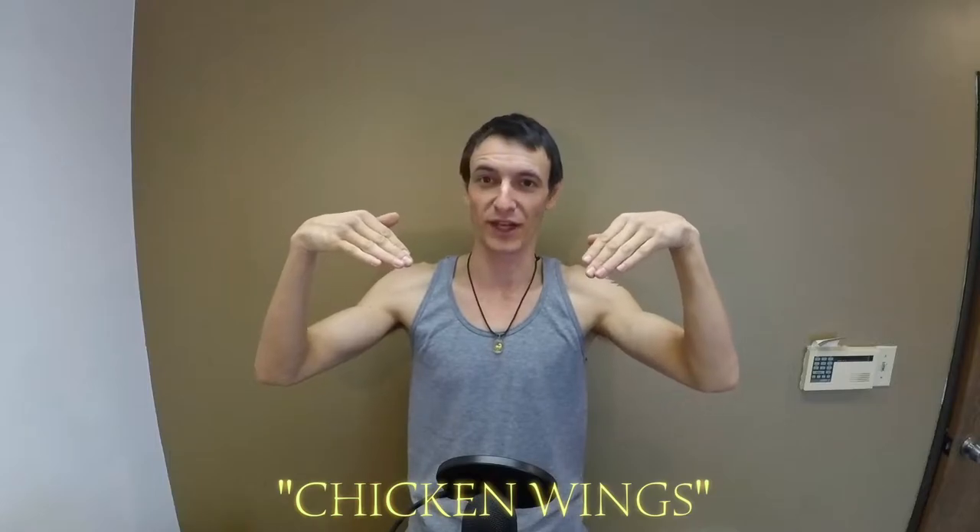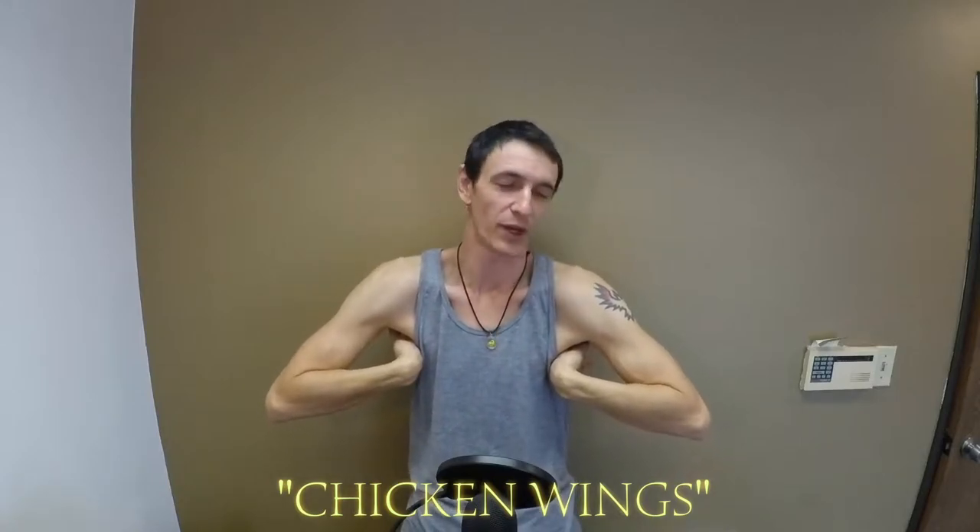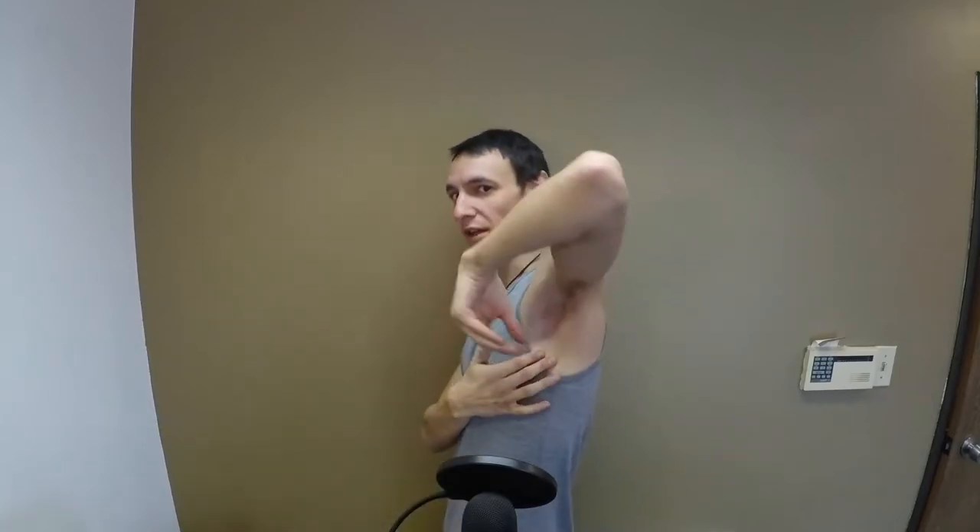Since we just stretched the inside tendons, now let's stretch the outside ones — doing what I call chicken wings. Fold your hands in and put them right up in your armpits, then just drop the weight of your elbows down. All you have to do is put your hands in the right place right under your armpit at your ribcage — your knuckles should touch. Drop your elbows and relax. Do these for about 10 seconds at least, a slow 10 count. Remember to take a few deep breaths while you do them. That's chicken wings.